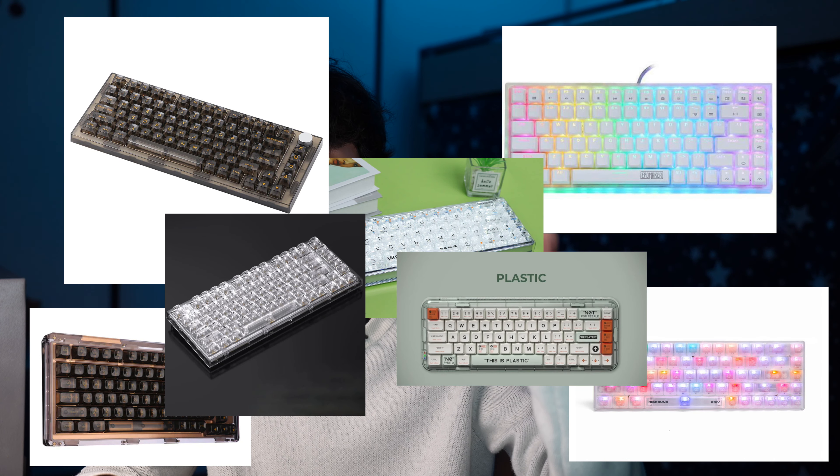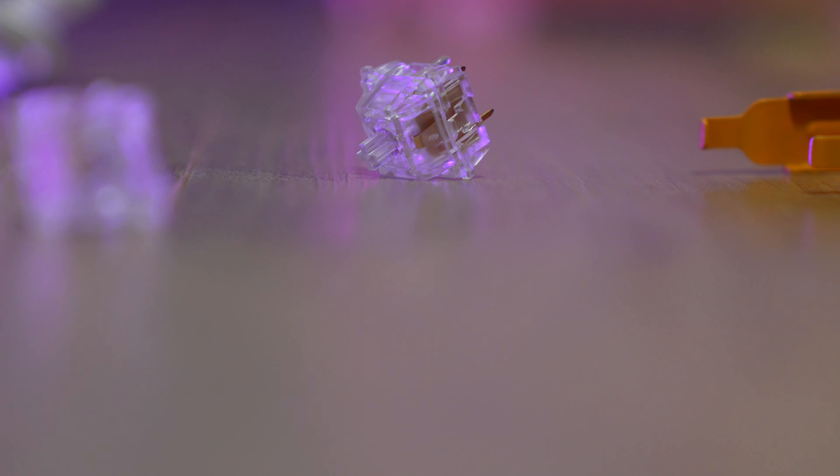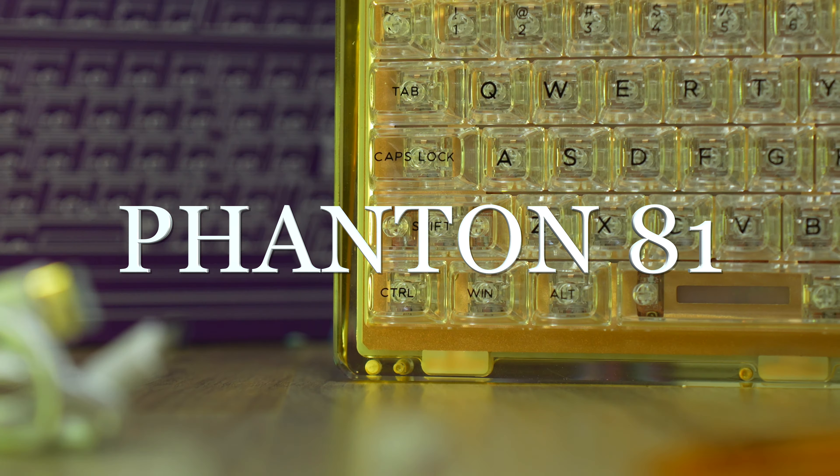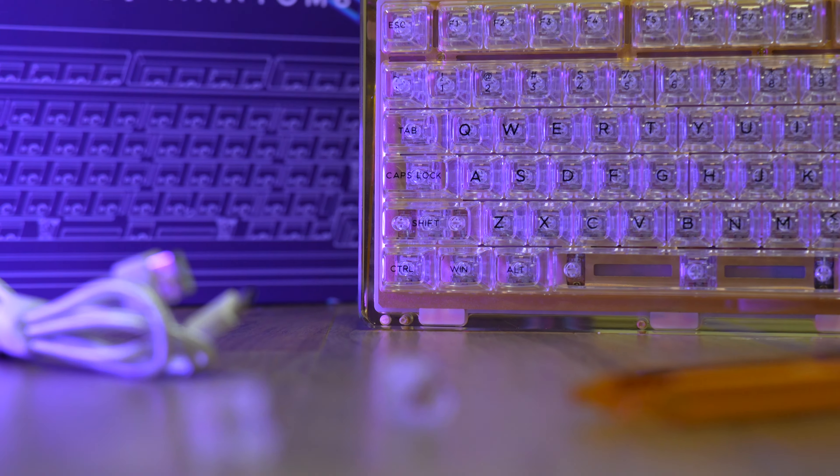It's obvious that transparent keyboards are becoming more and more popular lately, but with so many options, there can only be one crowned as king. Well, I think I found it. This is the Keyboom Phantom 81, and for the price of $160, I feel safe to say that at this point of the year, this is the best transparent keyboard you can get.